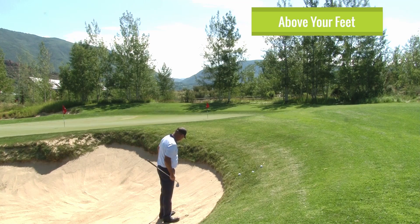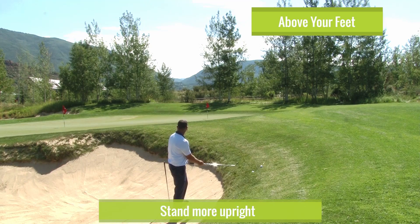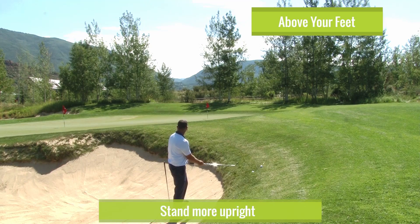This is obviously way above my feet and I'm going to that pin right there. Here's what most people do: you set up, you aim at the flag, adjust so your upper body comes up, aim at the flag, and you hit it — where does the ball go? It goes way over here to the left. You think you pulled it or swung around too much.